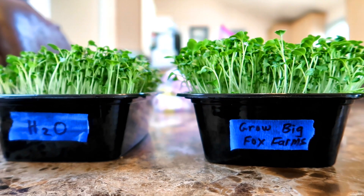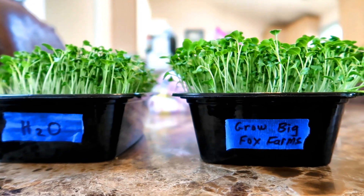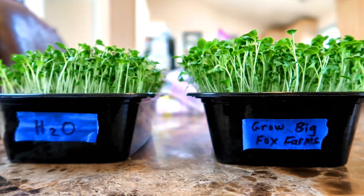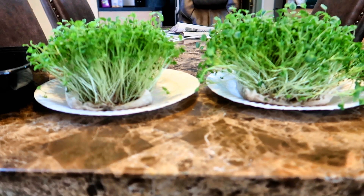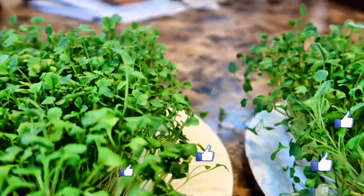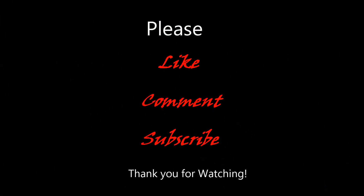Looking at them side by side on the table, you can see the tray with the Grow Big solution is just a tad bit taller. I was surprised at how well the cheesecloth worked. From this angle you can see that the leaves on the right are a bit fuller than the leaves on the left, so there is definitely a difference between the two trays — not a huge difference, but there is a difference. To harvest, I just take the cheesecloth out of the tray and cut with a scissor or a knife. I always wash my microgreens and spin them dry with a salad spinner before storing them in the refrigerator. The cheesecloth turned out to be a great medium to grow on and it's so much cleaner than soil. Microgreens are so quick and easy to grow and add so much flavor and nutrition to your meals. I hope you enjoyed this video — if you did please hit the subscribe button. I really appreciate your support and thank you for watching.